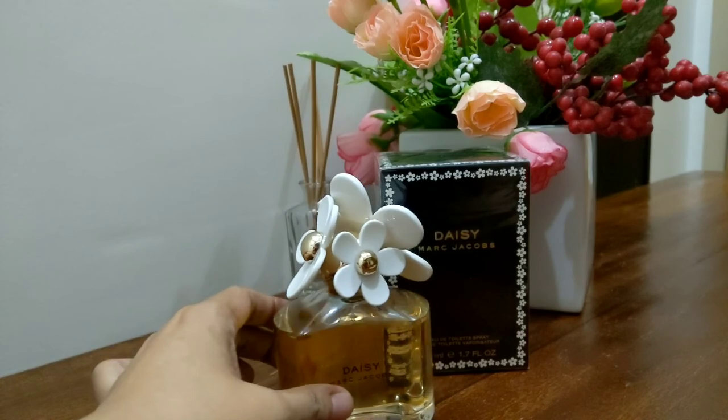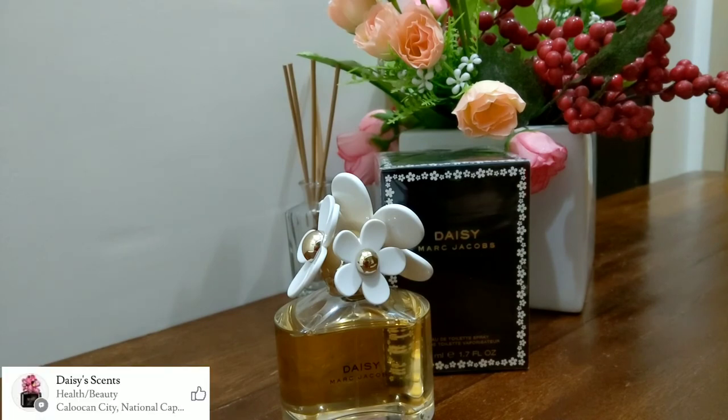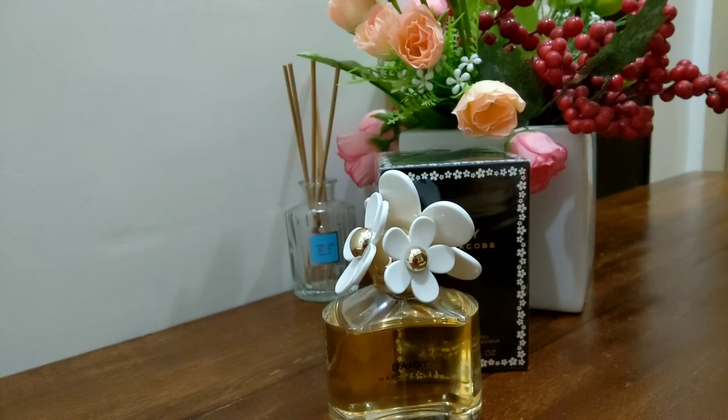If you're interested, go check out my Facebook page. I don't sell a lot — just one of each perfume. So I don't sell in bulk. If you like this perfume, it's worth checking out.